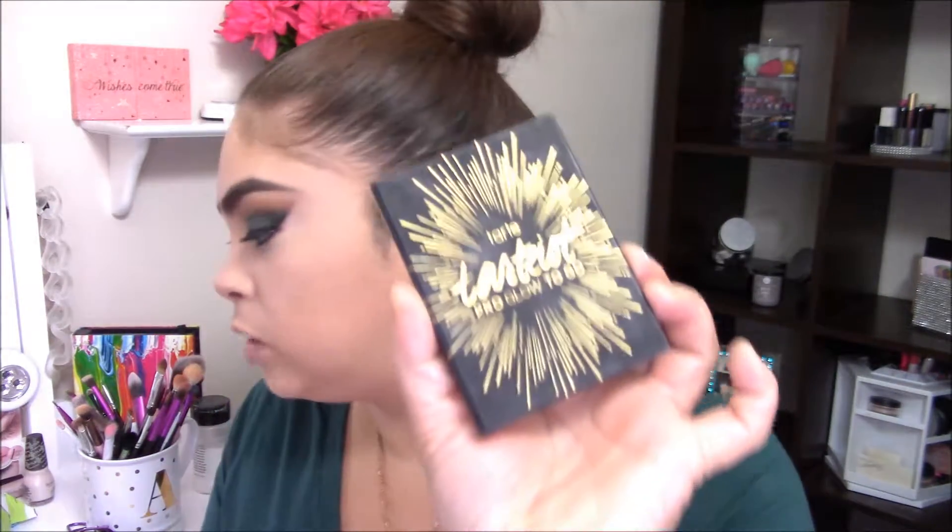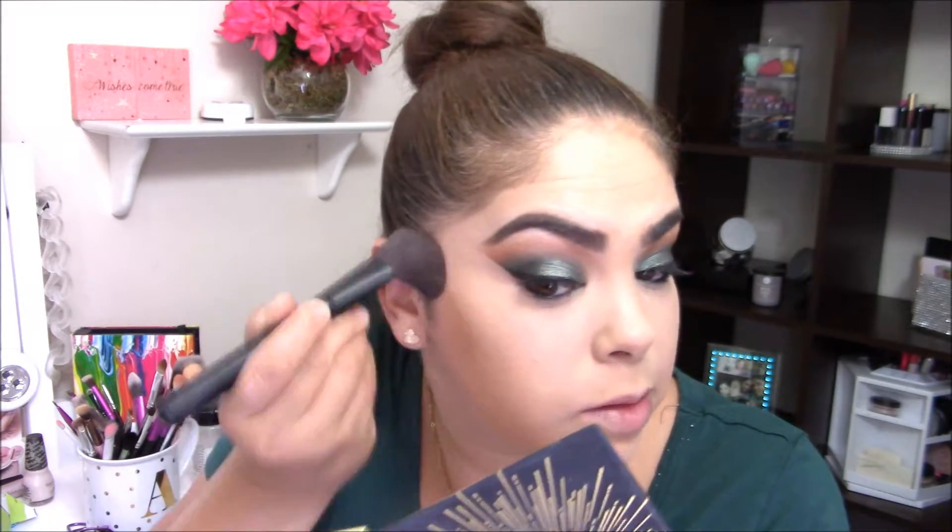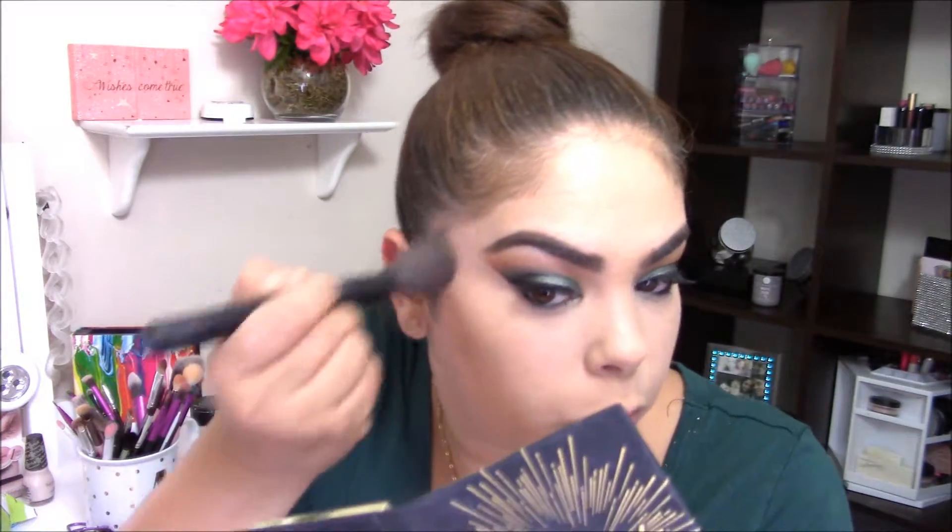I'm going to go in with my Tarte Tartiest Pearl Glaze in the shade Chuzzle using an angled brush. This is really pigmented — I forgot to mention that — but it's also very easy to blend, so we'll work with what we have.